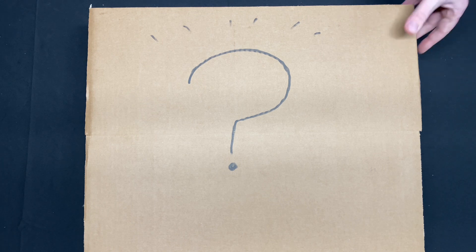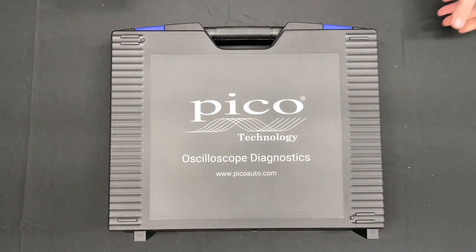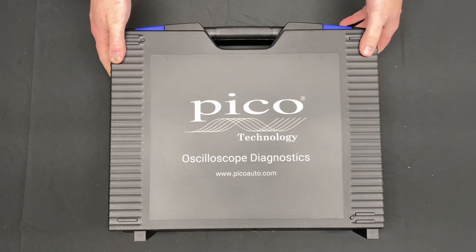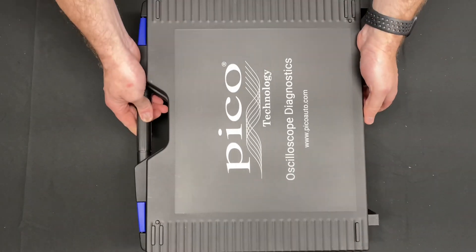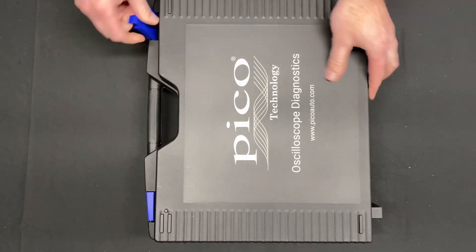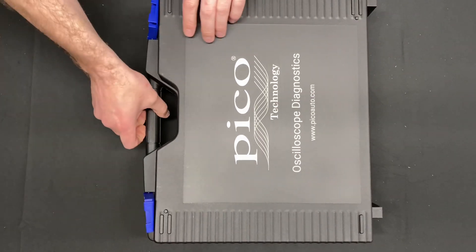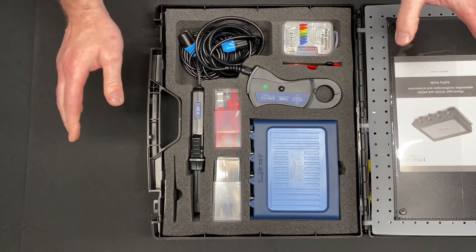Hello, I'm Jeff from Sydney Eco Tuning and today we're having another episode of 'What's in the Box'. So without further ado, we have a Pico 4425A Advanced Kit. Let's open her up and have a look. I'll try and keep this as straightforward as possible.